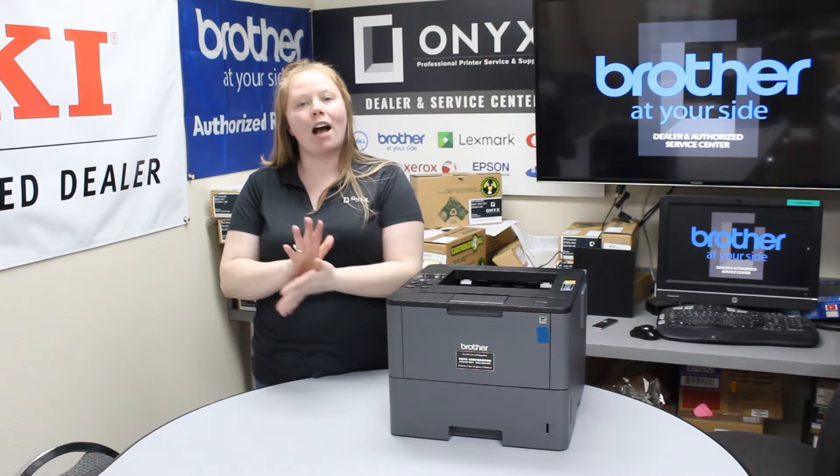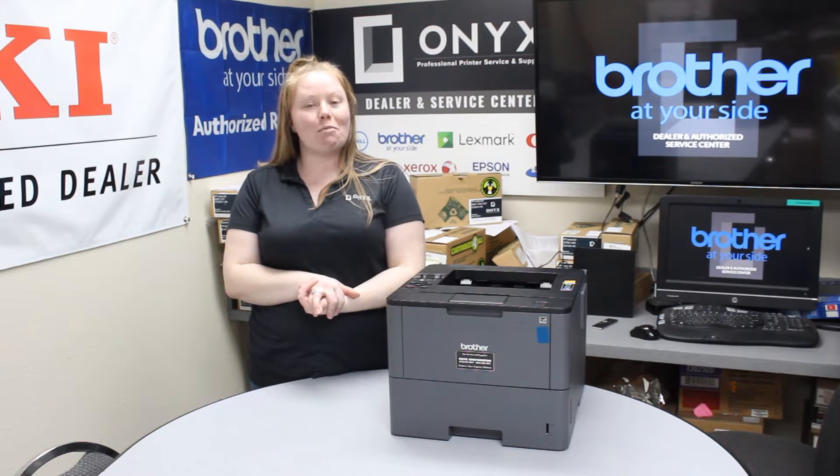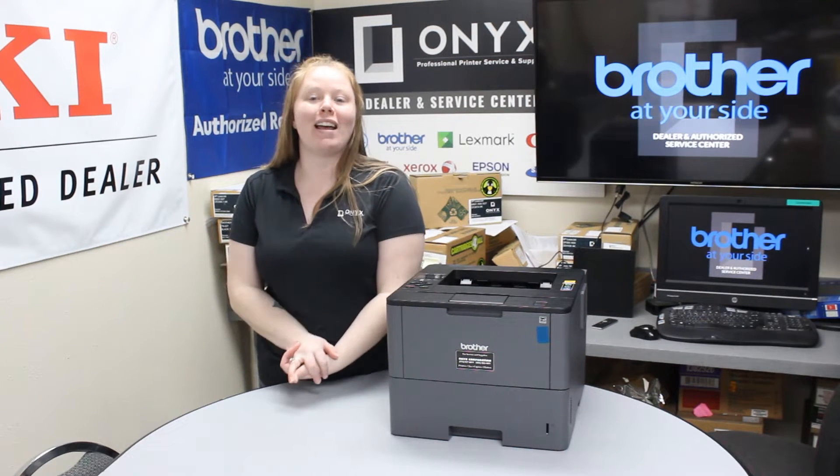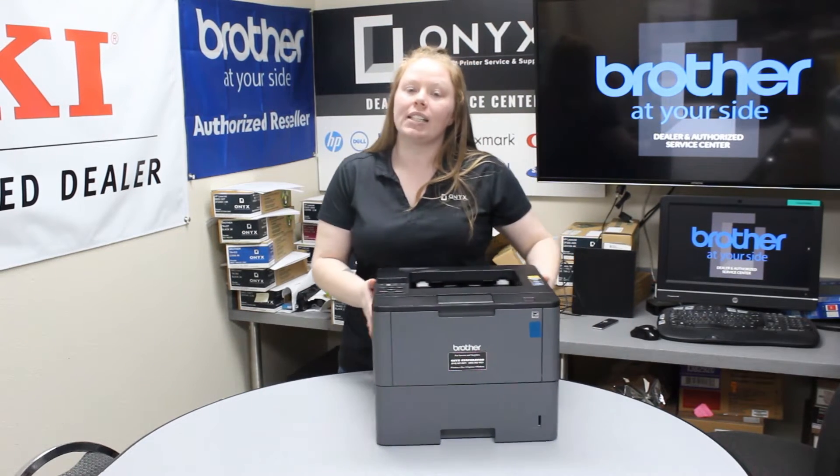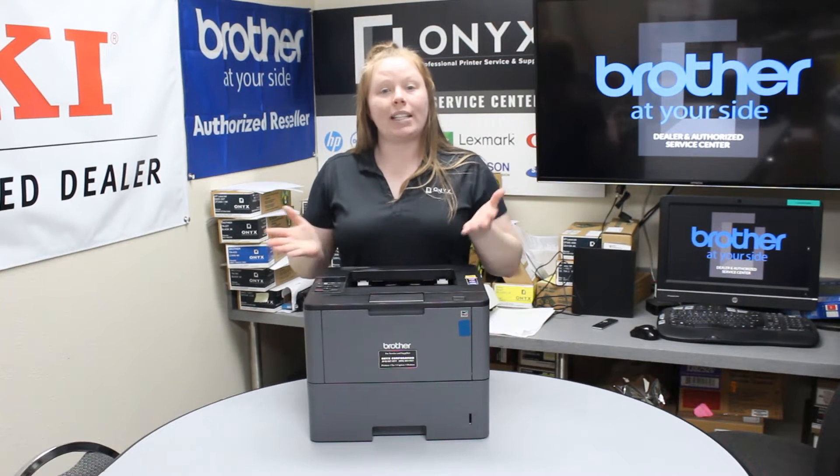Today I'm going to show you how to change your toner cartridge and I'm working with a Brother HL L6200DW. This printer specifically takes a TN820 or a TN850.